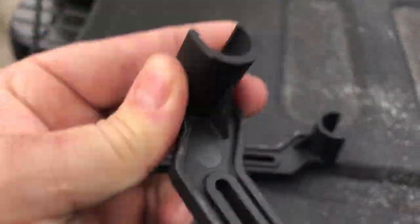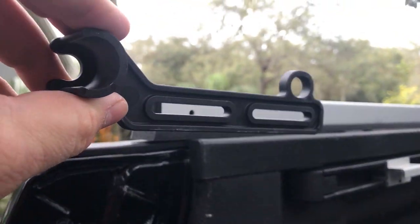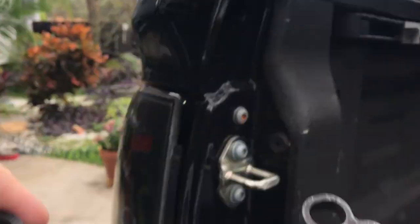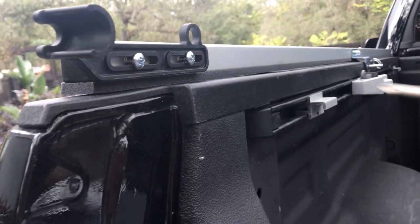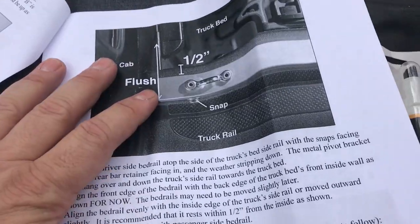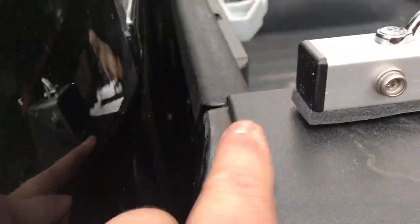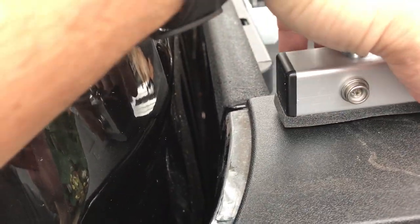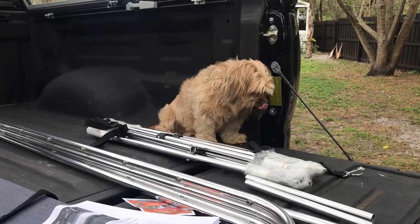Next, find the pieces marked A and B — A is the driver's side. These lay up here and are adjustable back and forth. Use a regular Phillips, not a screw gun. Leave everything loose so you can make adjustments. At this stage, leave the bed rail about a half inch from the front. You can adjust these back and forth — align it with your metal frame and it'll get adjusted later.